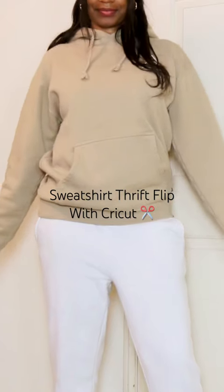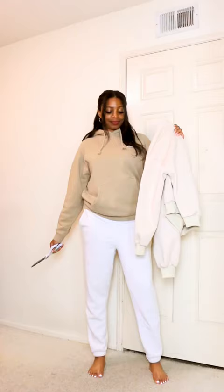All right y'all, let's give these thrifted sweatshirts a little makeover for Women's History Month. First things first, a little cutting and sewing.